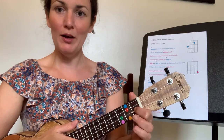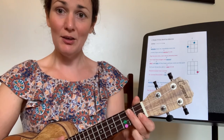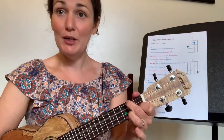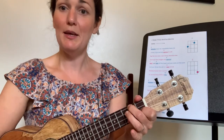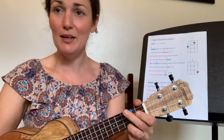Now change to F — fingers one and two on the blue. Make sure you're right up on those fingertips so that you're only touching those blue strings and not any extra strings. Ready: me, two three four; you, two three four; me, two three four; you, two three four. Good.